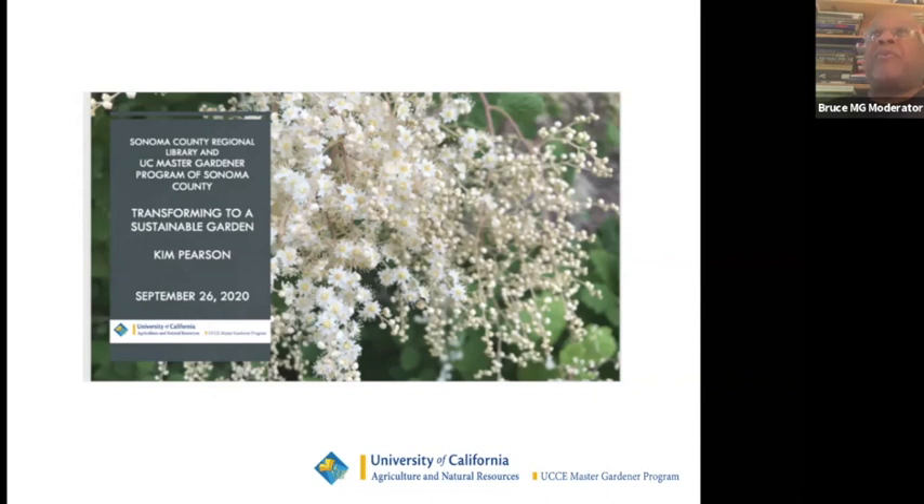I'm a Master Gardener and I graduated with the class of 2016. I wanted to take a moment to explain the collaboration with the Sonoma County Library that we have had for many years. Each branch in the Sonoma County Library system had workshops throughout the gardening season, and now we are transitioning to a more digital format. We're grateful that the Sonoma County Library is still collaborating with us so we can continue our mission of bringing sustainable, science-based garden information to home gardeners.